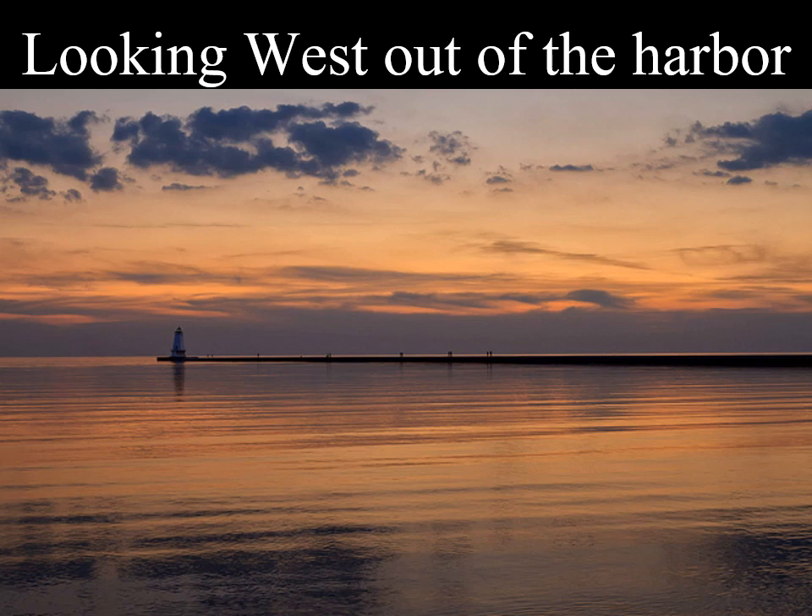Let's say we have a couple walking along the beach. All of a sudden, they observe a flare.